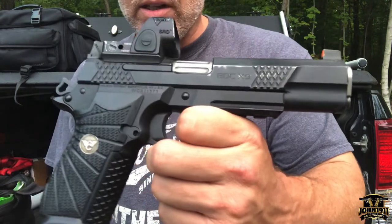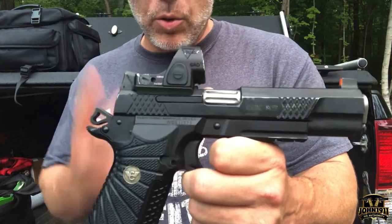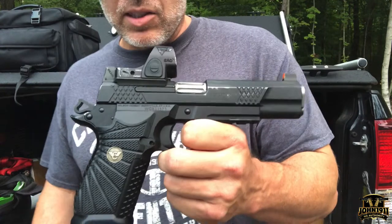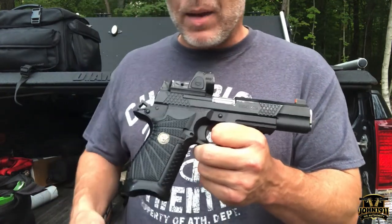In this case, what Wilson has done is they have put an external extractor on this pistol, but they've done it with two things in mind. The first one is obviously to make the system a little bit more robust and less user-intensive to maintain.